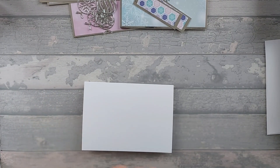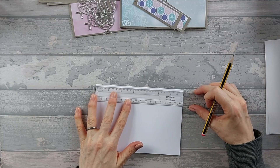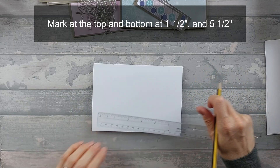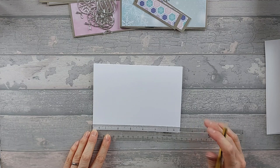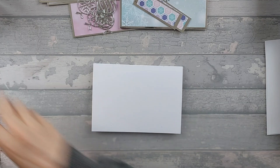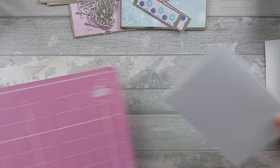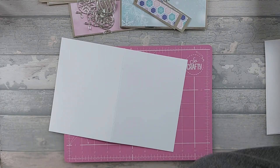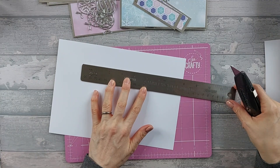All we need to do is take a ruler and a pencil, and on the front of this card we're going to make a mark at 1.5 and at 5.5, as we have done before. If you want to change those measurements you can, just bear in mind that if you do change those measurements then you've got to change your mattes and layers accordingly. So 1.5 and 5.5, then we're going to bring in our cutting mat. You can use a trimmer or a rule and knife, which is what I'm doing.